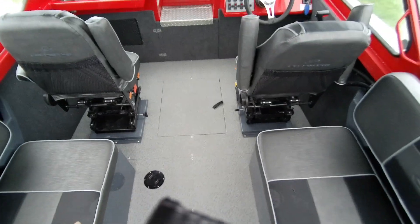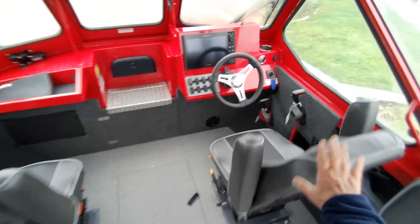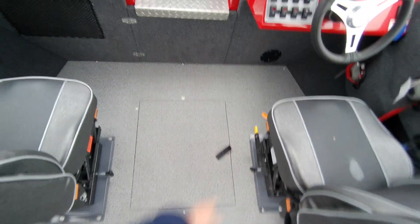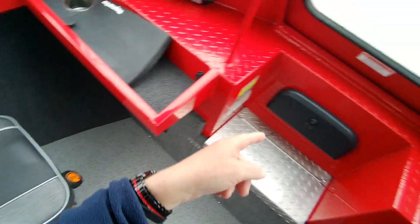I don't know if this comes with sleeper seats — sometimes they do. I didn't see the bars in here. You've got your suspension seats, flip-down arms. This is for the back — you've got your sliders, and your height adjustment down there. Cup holders and a USB port.